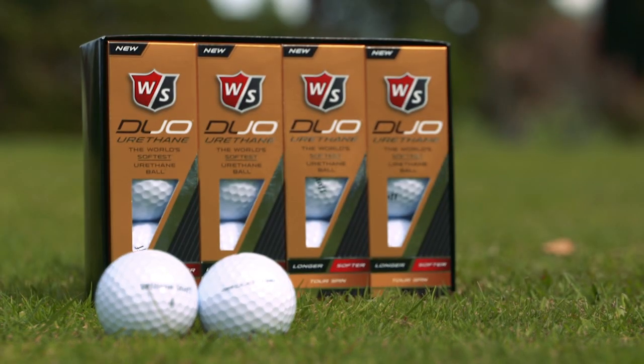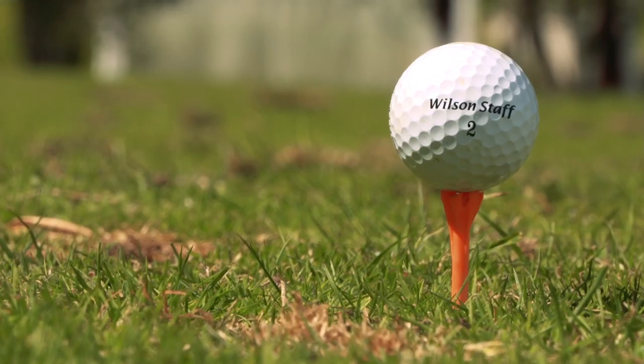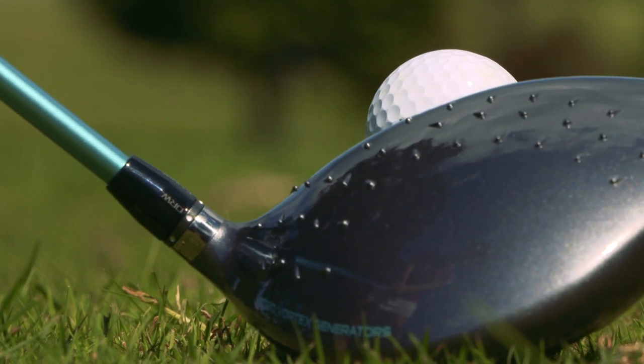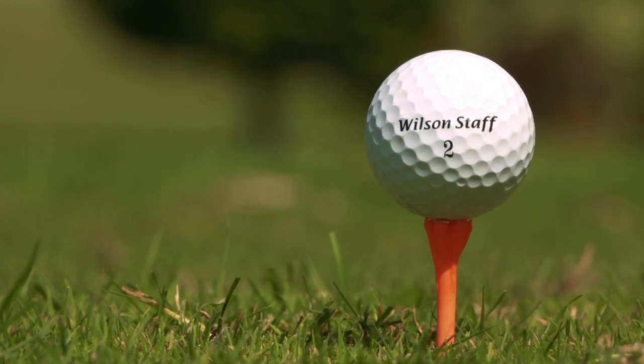With 55 compression, this is the softest urethane covered ball on the market. The low compression gives less harmful driver backspin, which makes the ball super accurate and steady into the wind.